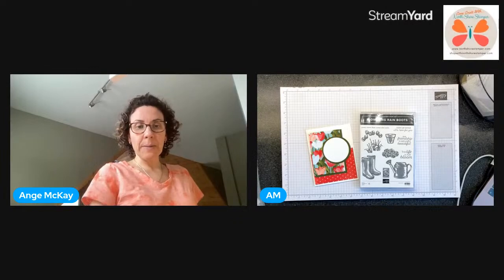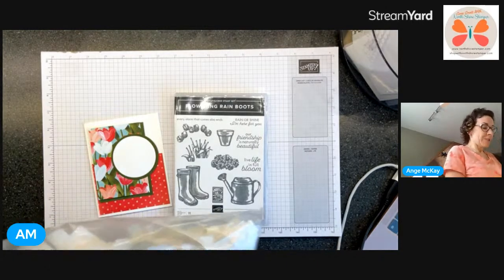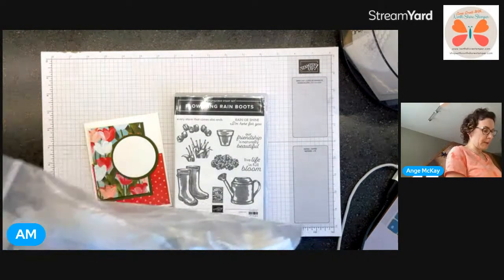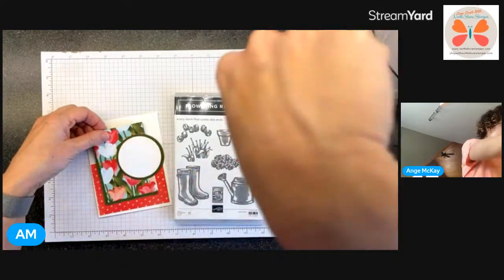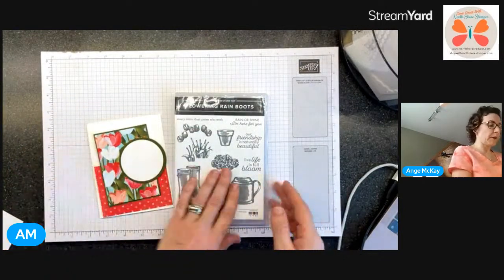Okay, now we're going to set up here. I'm just playing around. I only have a big piece - not big enough to do that. I want to do the watering can. We might put some DSP in there, we'll figure it out.